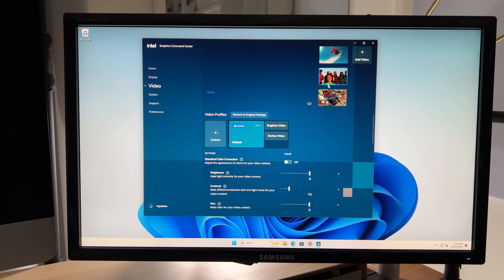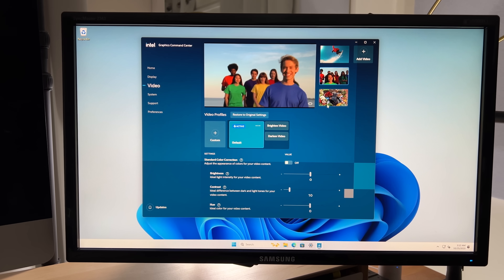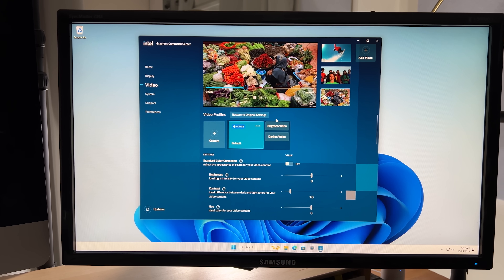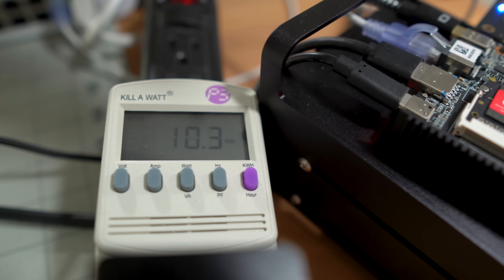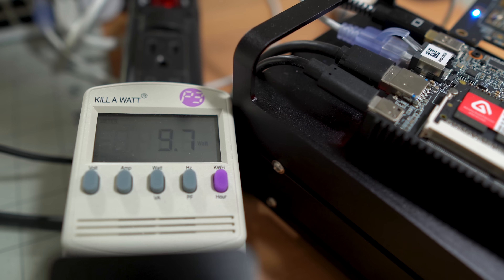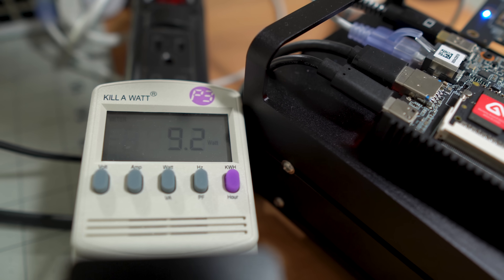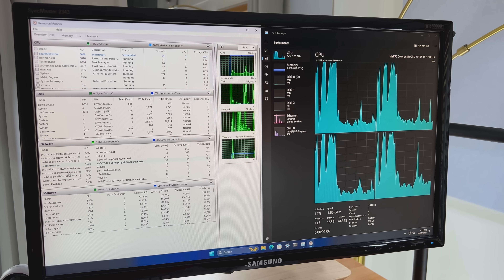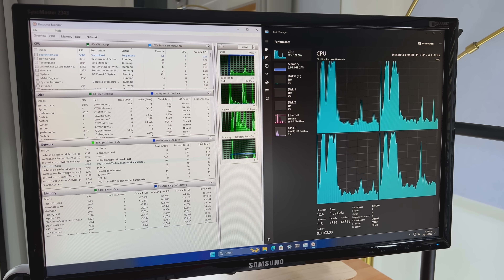The integrated Intel video card works decent enough for watching videos, but this is just enough for what I need to test hardware and flash and wipe drives. On the Windows side, it's using anywhere from 6-10 watts of power after signing in and letting the machine sit for about 5 minutes. This variance is due to background tasks that run on Windows and a little bit for the task manager.